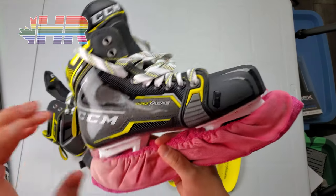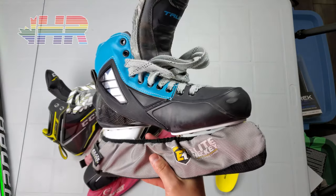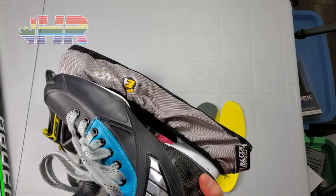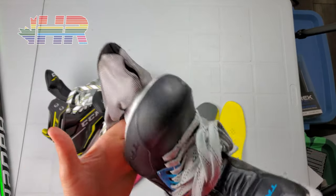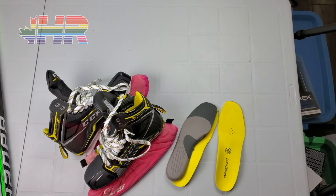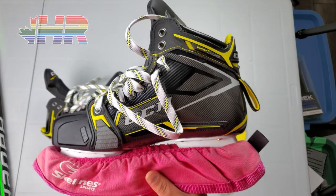I've been wearing these True goalie skates for about three years and I've only been on the ice once as a goalie since the whole lockdown — my feet absolutely killed wearing these. So I said enough was enough and went to find a new option. This was the best retail option besides going custom, and I didn't want to drop a grand on custom skates.